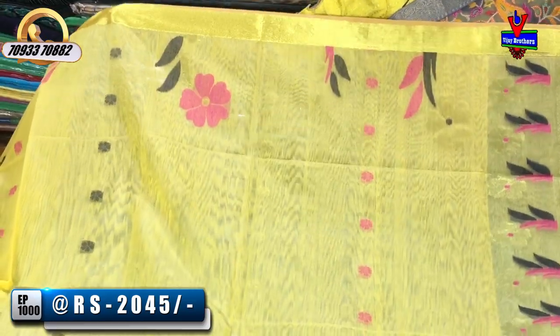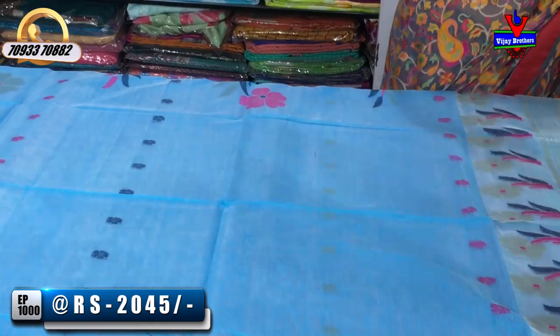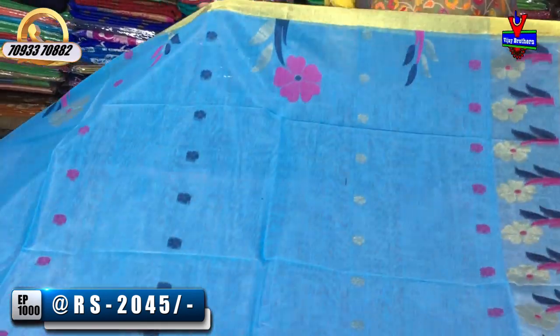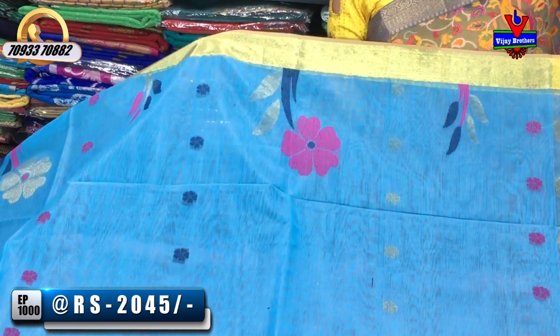This is the same color. This is my design for the same blouse. This is my running blouse.